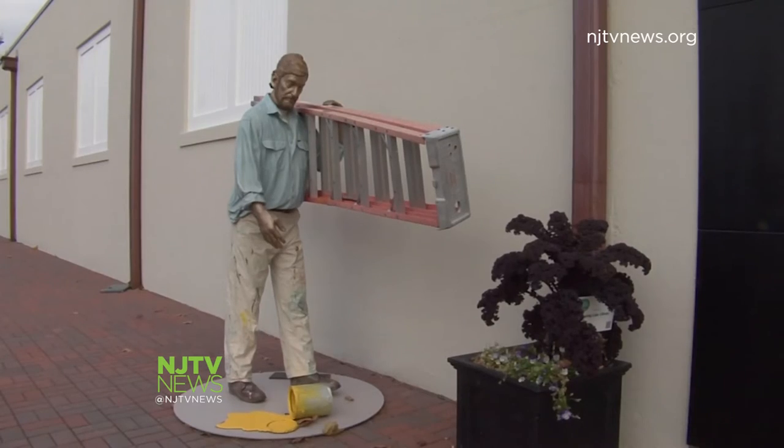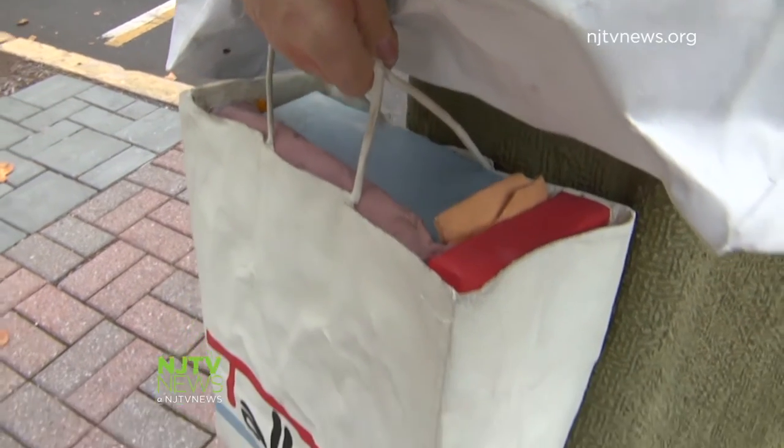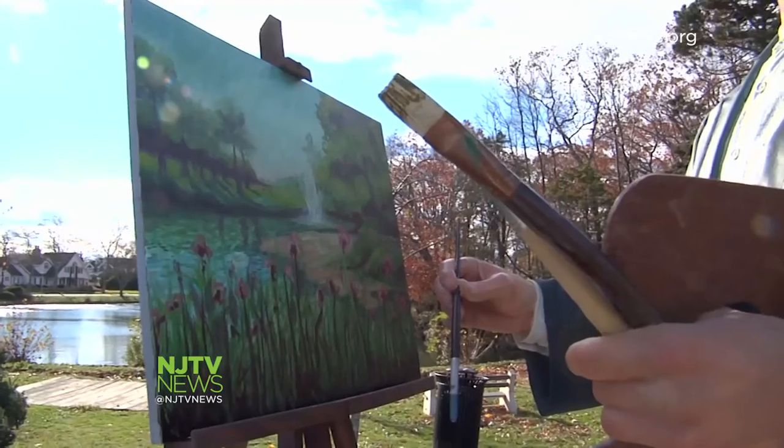After a year of planning, 14 sculptures arrived in September. The exhibit is funded by private donations and contributions from several community organizations. A couple of people have come out and said it was raining one day and they saw this person out in the rain trying to paint — couldn't figure out why he was standing there painting. And it was one of the sculptures.